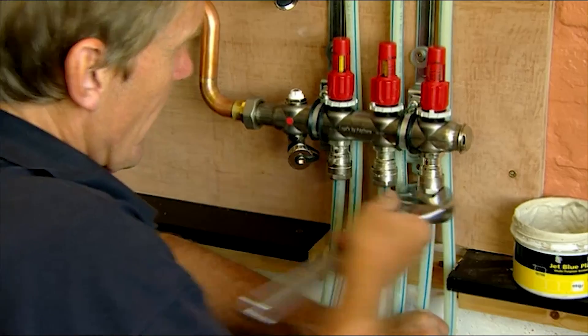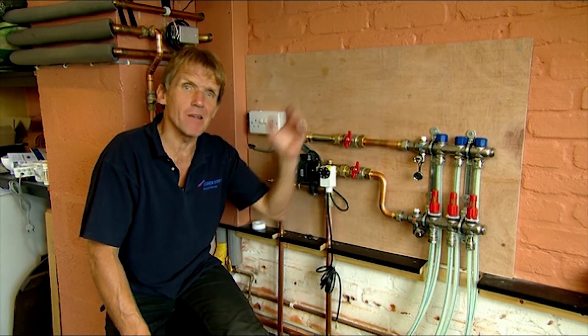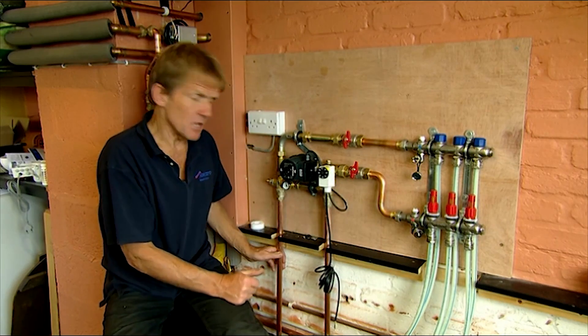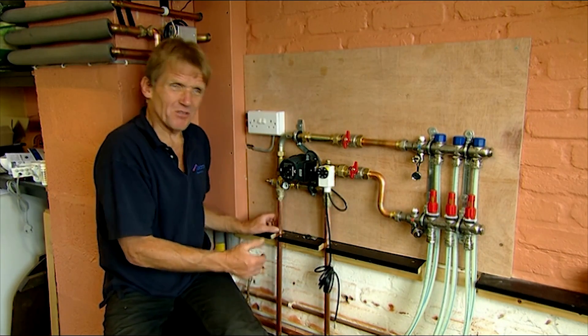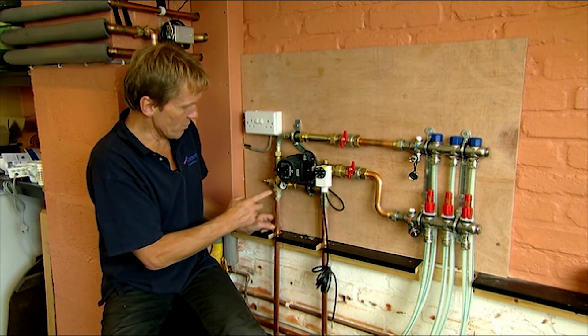We're ready to flush it through and get rid of any debris — hopefully there won't be any debris, but we'll get rid of the air out of the system. Once we've done that we can put it under a pressure test. I'll just show you what's going on here because for some people it's a little bit daunting if you've never done any underfloor heating before, but it's very simple.